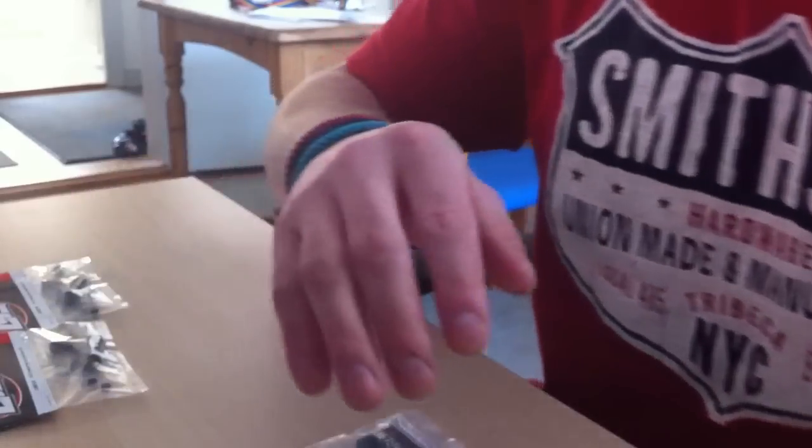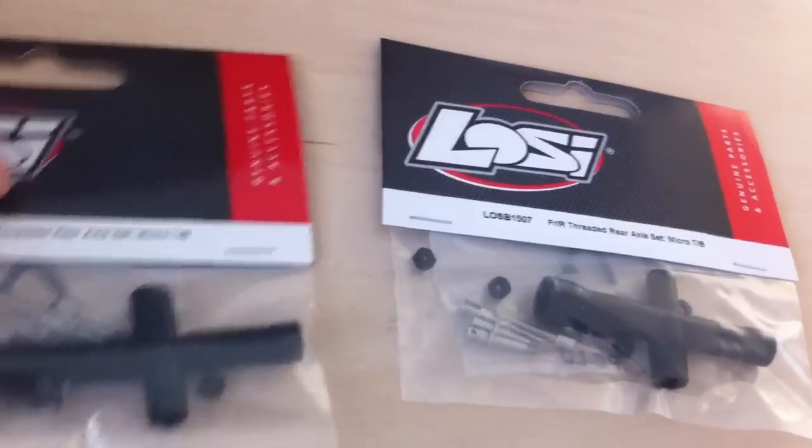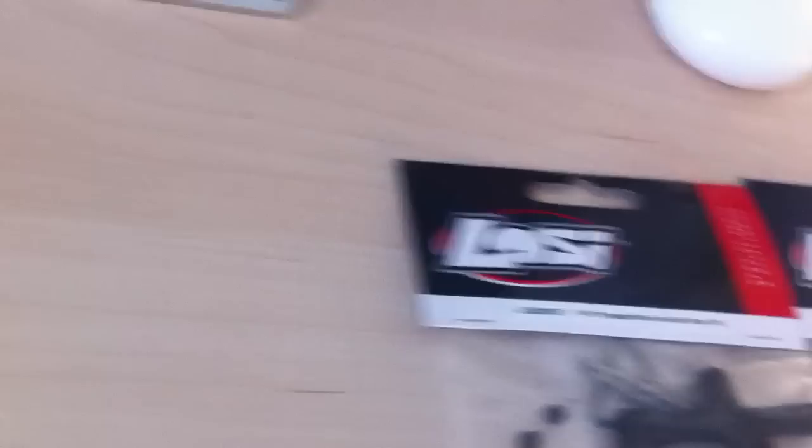Alright, sorry I'm just a bit shaky. The car which I bought is a Lossie - whatever you call it - and all the parts I ordered are for that car.